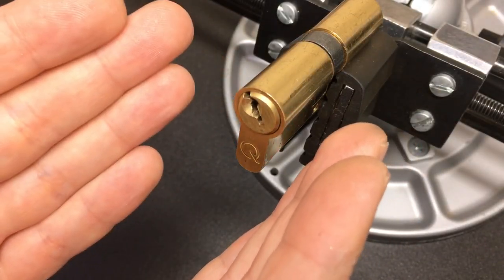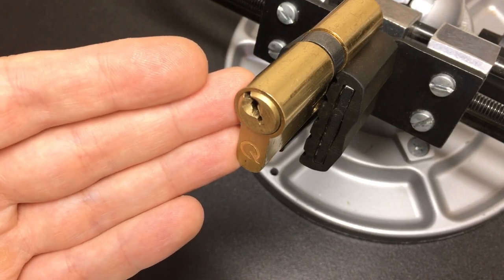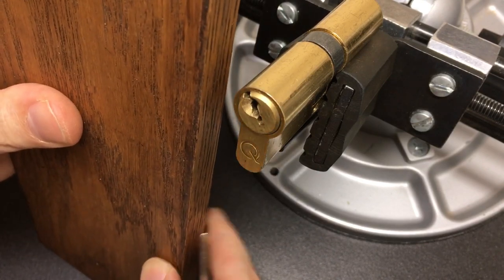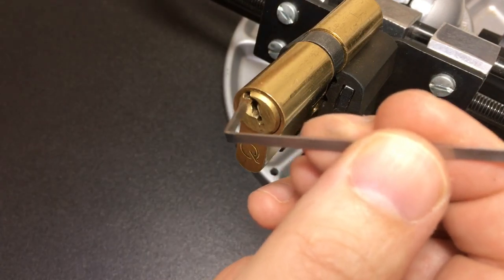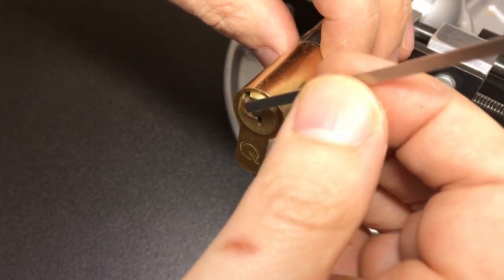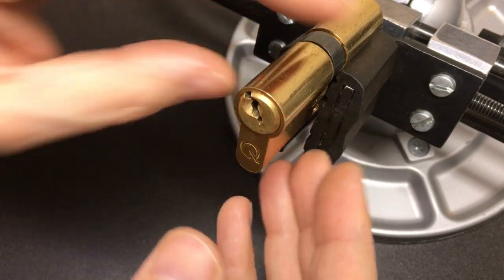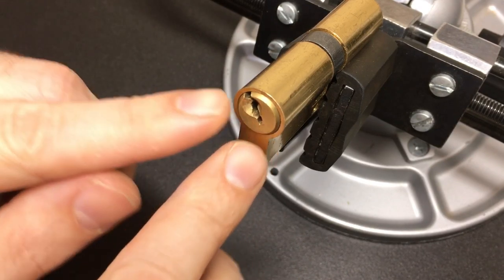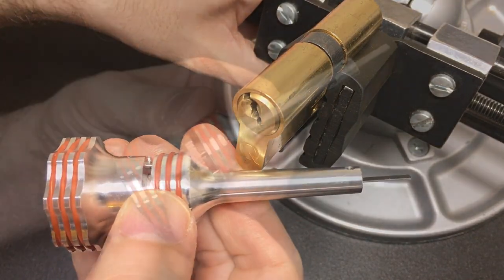One of the most common uses of a plug spinner is this scenario: you're a professional locksmith who's come to a door that needs a non-destructive entry. Because of the way the door frame is positioned, you can't easily tension it from the side you want to, so you've had to tension it away from the door frame and pick the lock anti-clockwise. Most locks open when turned clockwise, so if you were to turn it clockwise it would really lock back up.